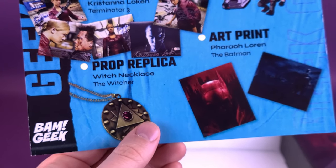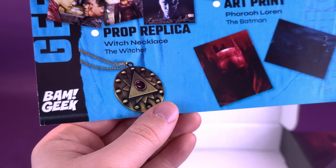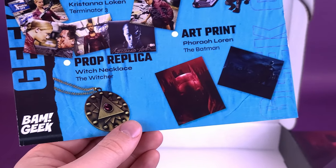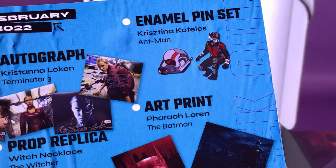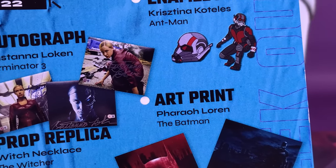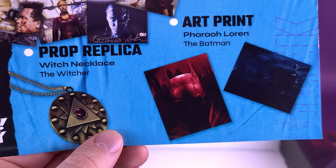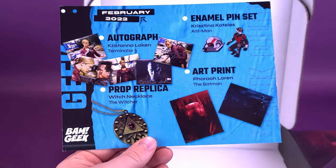The prop replica, by the way, is a witch necklace from The Witcher. Okay, I was completely wrong — I'm going to have to see The Witcher. The enamel pin sets are the Ant-Man pins — two of them, one larger scale and one slightly smaller. And then the art print we got from the Batman. A favorite thing in this box would actually be the autograph from Kristana Loken.